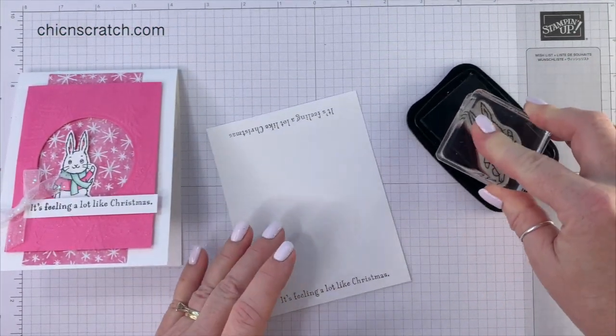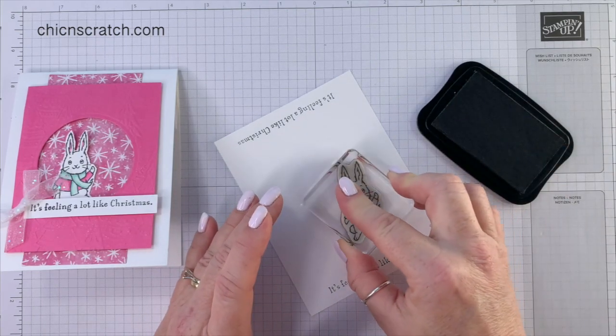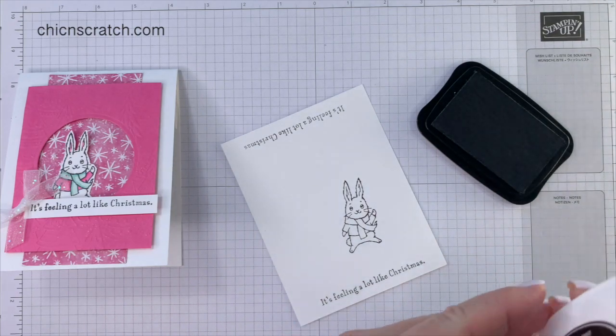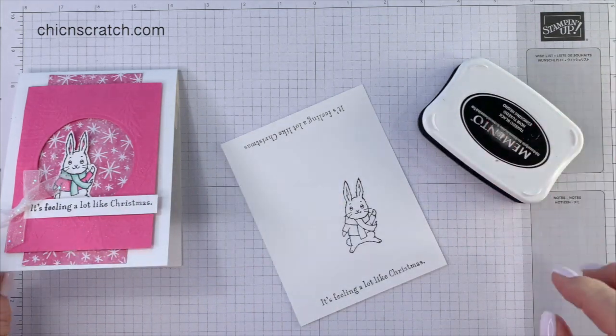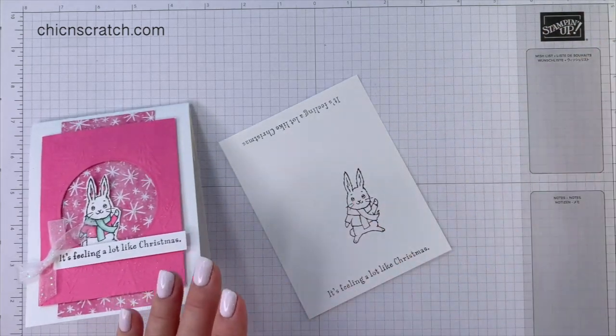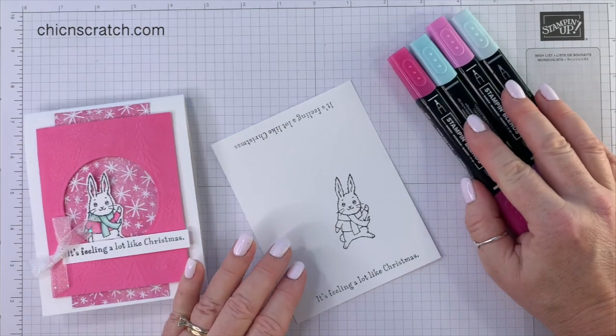Now we're going to stamp the bunny — or the rabbit, what's the difference? We're going to be stamping that again on the inside of our card, but for now we're just working on the outside. I'm using Pool Party and Polished Pink.